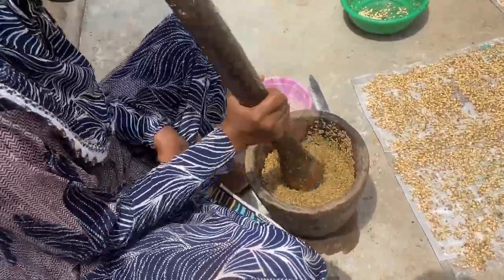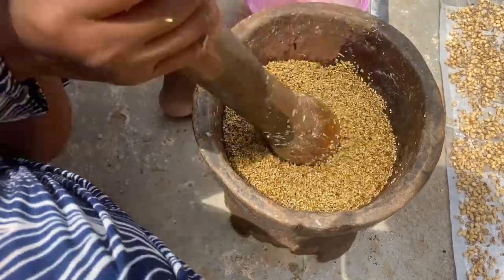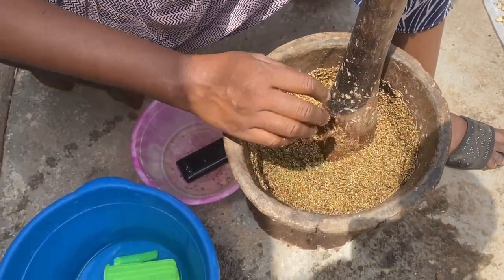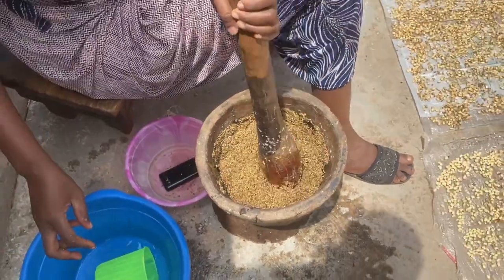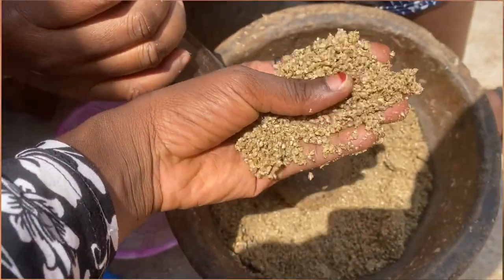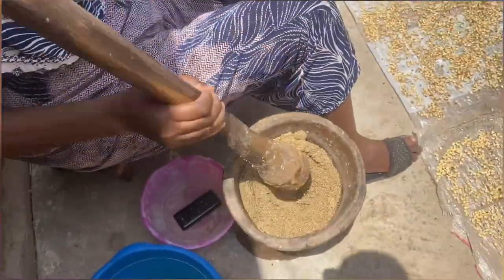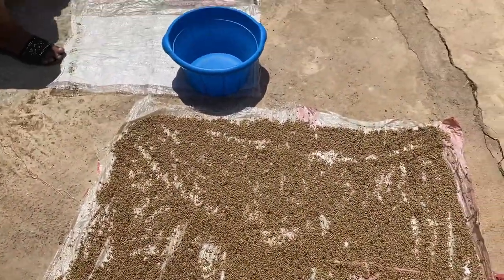She started pounding — she'll pound this for at least 30 to 40 minutes because this process is very hard; she's the only one who can do it. You pound it until the skin separates from the main millet. After some minutes you'll notice the texture has changed and the skin is already removed. After that, you spread it under the sun to dry so that removing the remaining skin becomes easier.